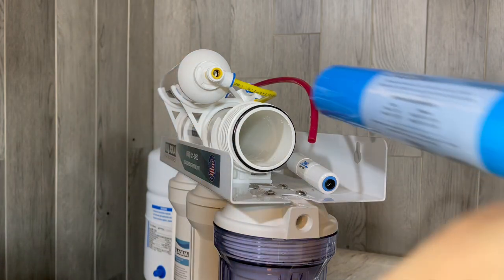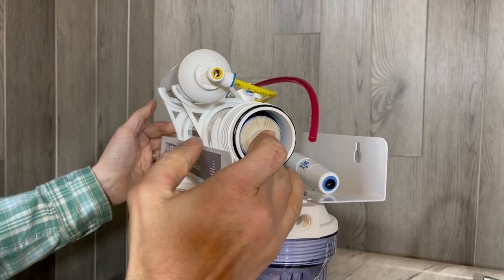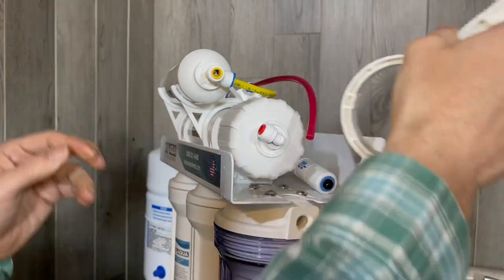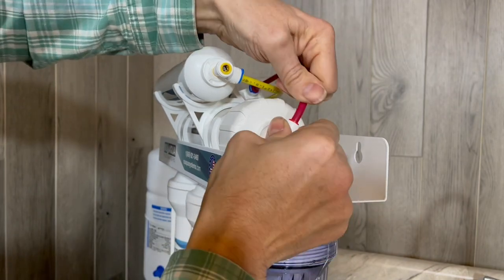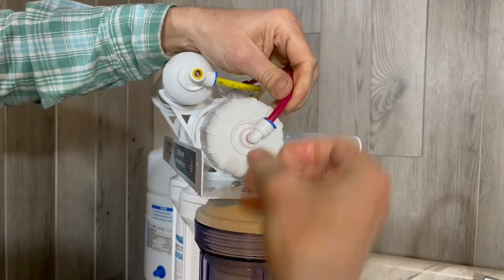Open your new membrane and slide it back in, making sure to push it in all the way. Place the cap and tighten it with the wrench. Replace your tubing, pushing it all the way in, and don't forget your blue clip to keep it all sealed.